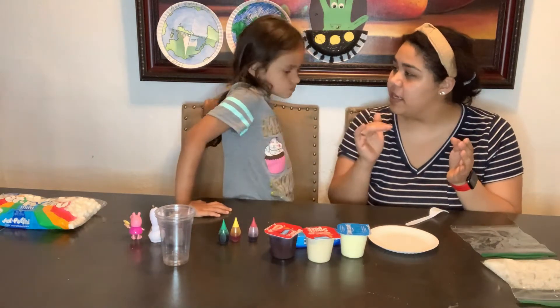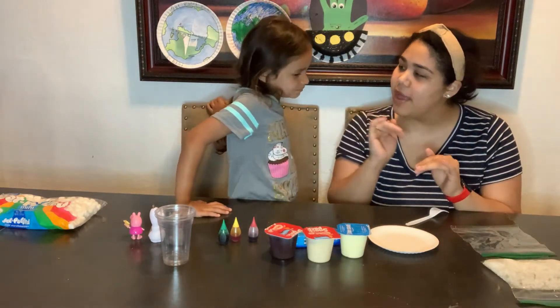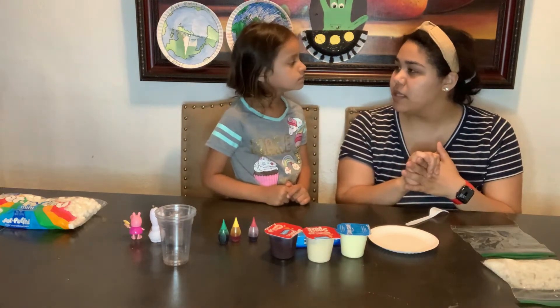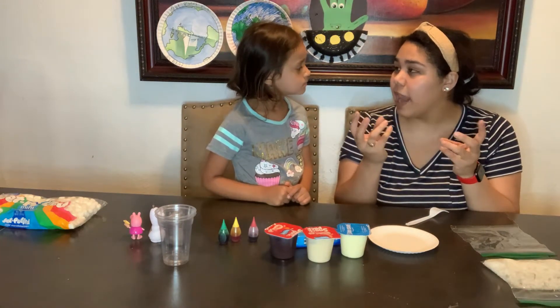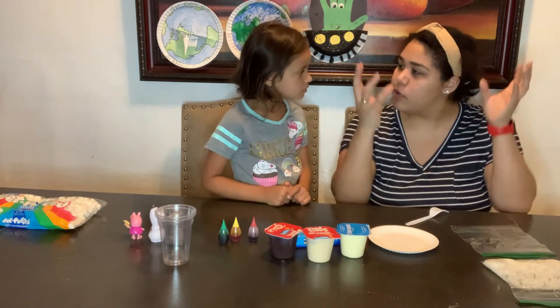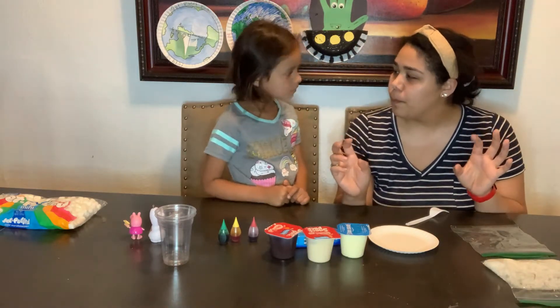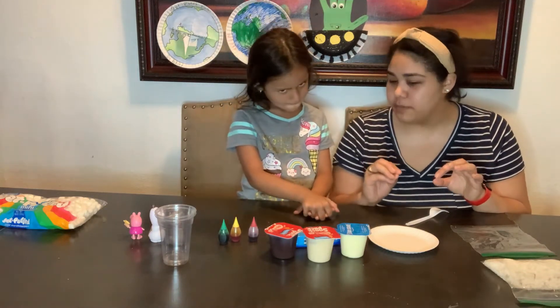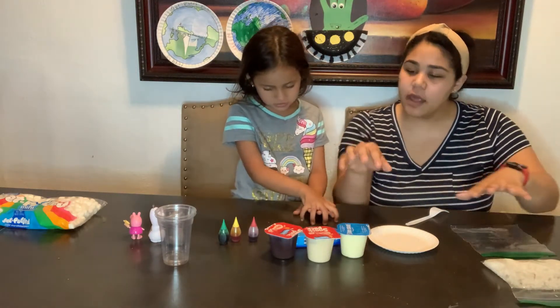crust, which is divided into the continental and the oceanic layers. You have the mantle, which is like the part where the lava comes from — when the volcano blows up, the lava comes from the mantle. You have the outer core, and then you have the inner core.